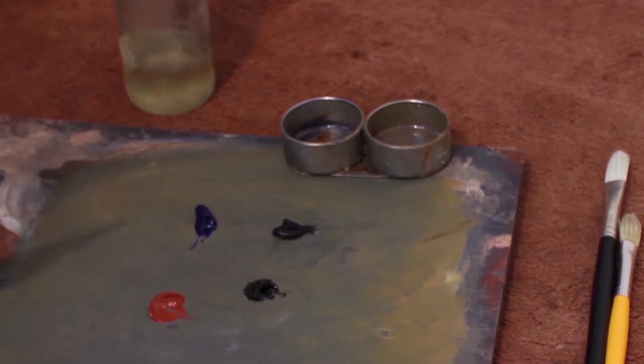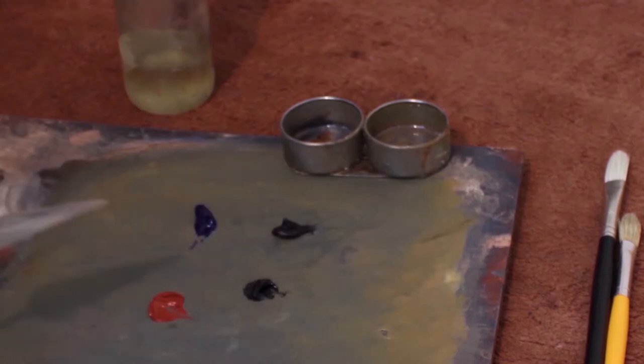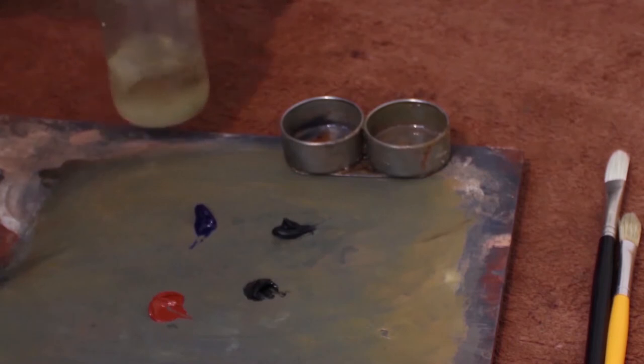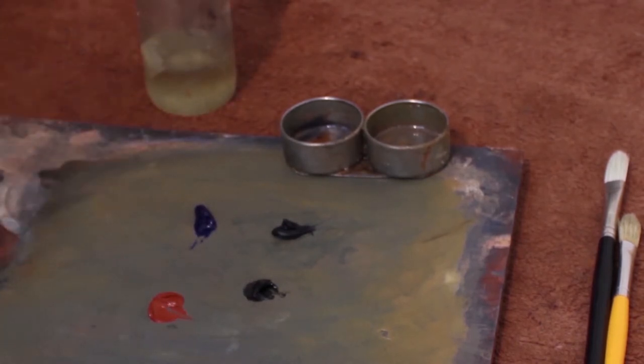I'm not one of these people that really cares or likes to fight about using either black or grey in their paintings — it doesn't bother me at all. I've got some medium here that I made. It's basically three parts refined linseed oil to about one part of odourless mineral spirits. I am going to start making my own refined linseed oil soon from unrefined linseed oil or flaxseed oil, so stay tuned for that.